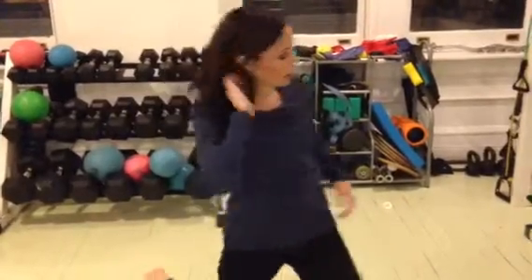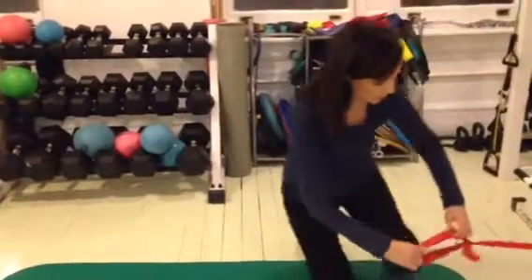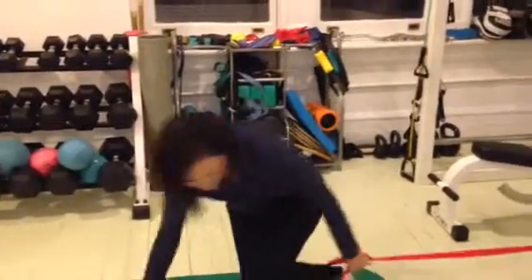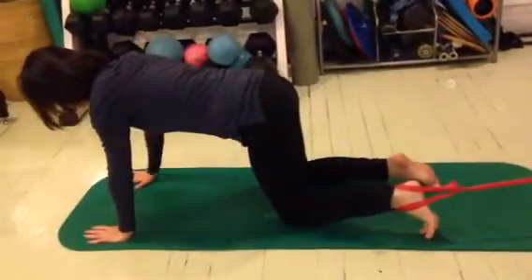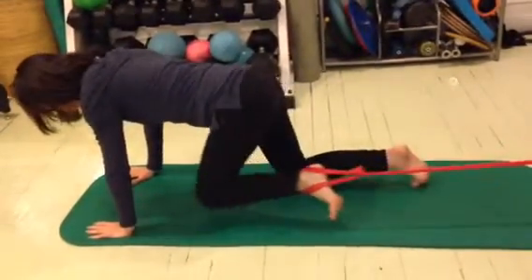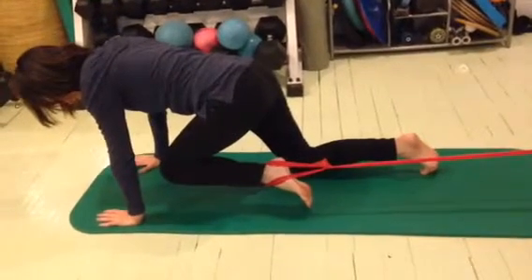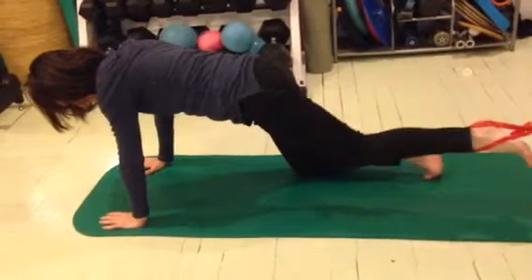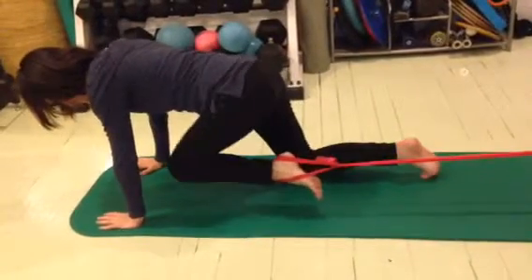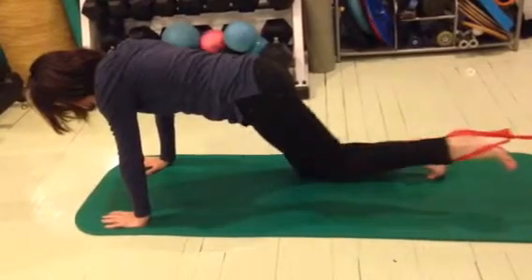Now let's strengthen the muscle. Find yourself a resistance band and tie it to a good steady pull. Wrap it around your ankle. Now you're on your hands and knees — engage that core. Feel the hip being resisted as you're bringing your knee up towards your chest, and then control it as it comes back. You want the resistance felt in both directions as you do this motion.